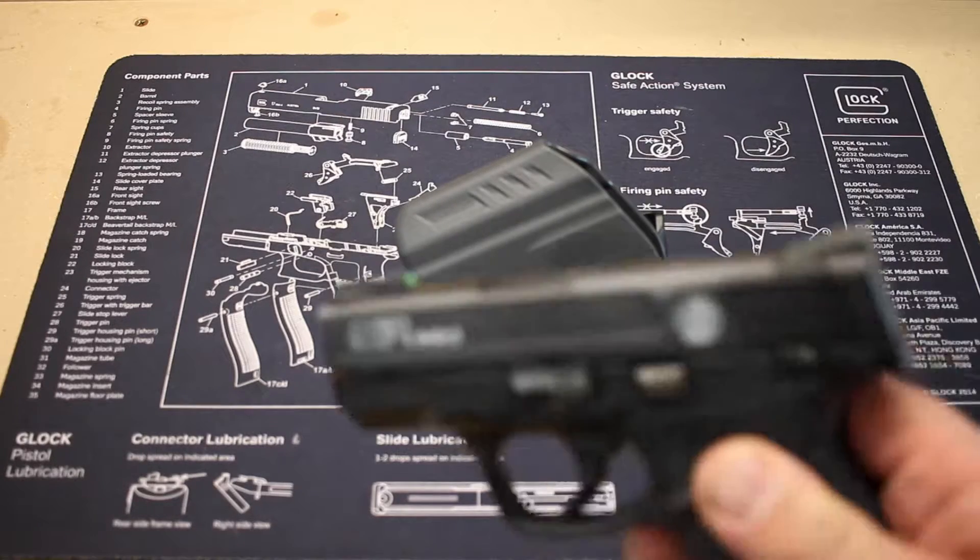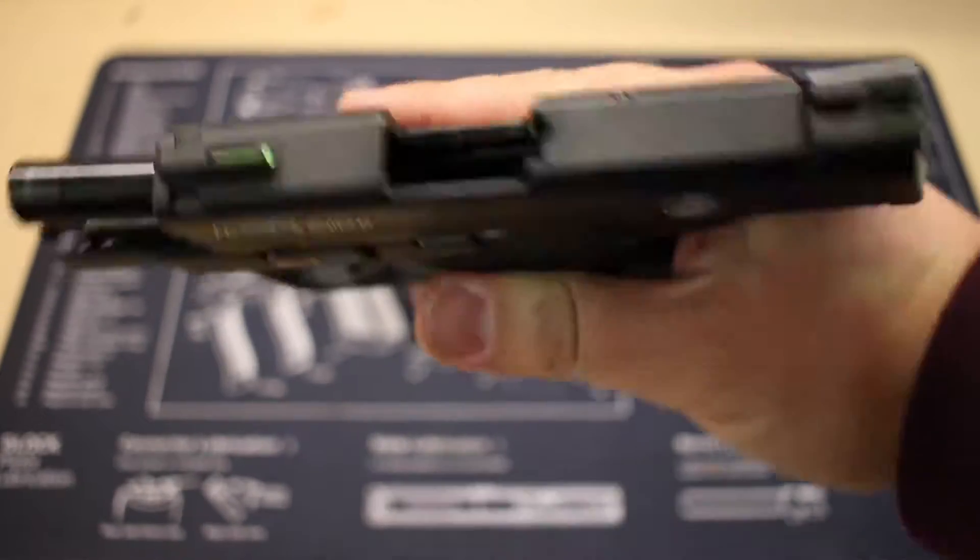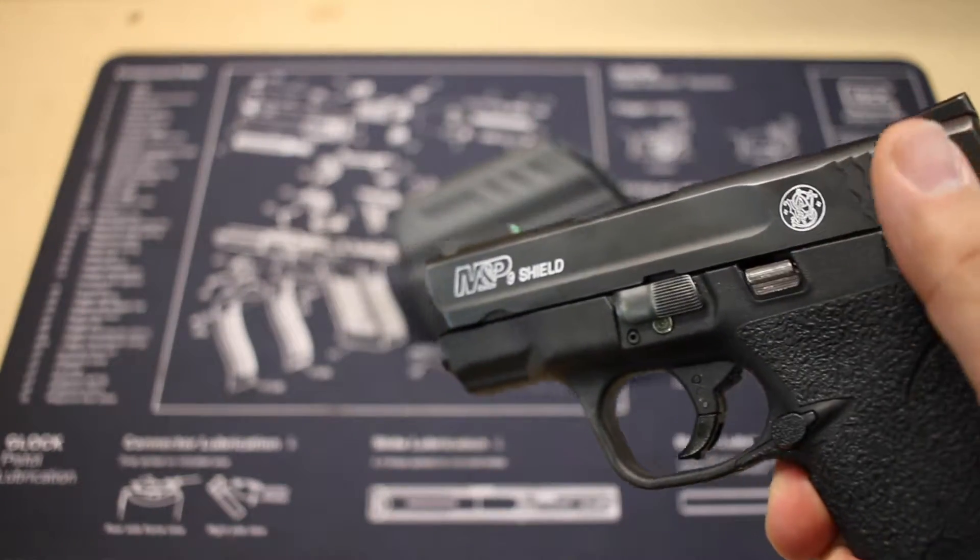Just so you can see the holster itself — here's the Smith & Wesson Shield. We're going to go ahead and just safety check that, so make sure the gun is empty and put the safety on.